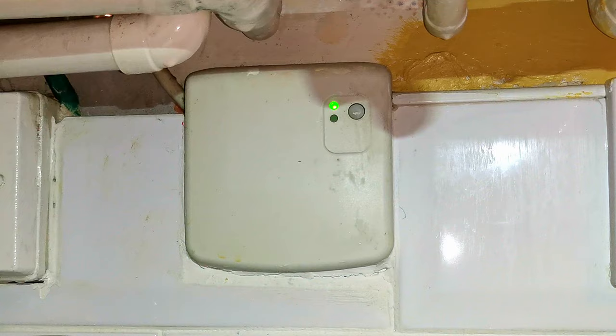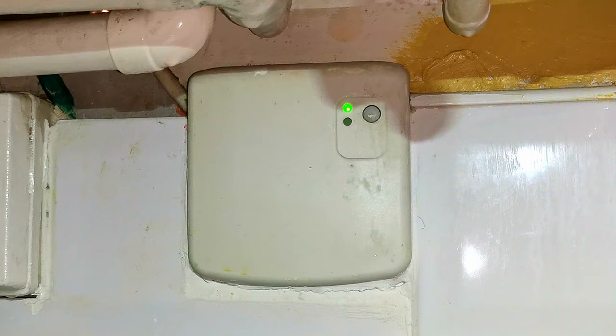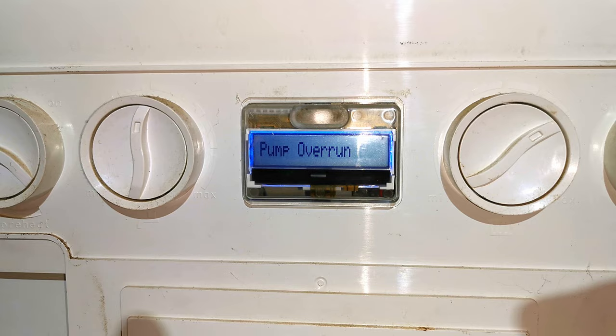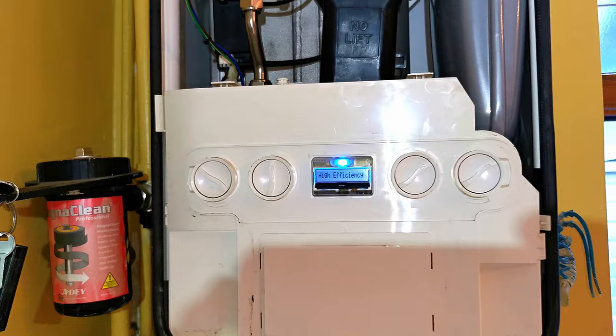The homeowner told me that the programmer wasn't working properly and wasn't bringing the heating on when she wanted it to. I pressed the button on the front of the relay box and that seemed to be making a click sound, so I was thinking maybe it's working. I would normally just pop off the relay box to turn the heating off, but they've done some tiling and it's tiled all the way around the relay box so I can't easily remove it. All this time the pump is still running and the boiler still just says pump overrun. I tried running the hot water and that was working absolutely fine, but there was still no central heating. I checked the flow and return pipes and both were stone cold.